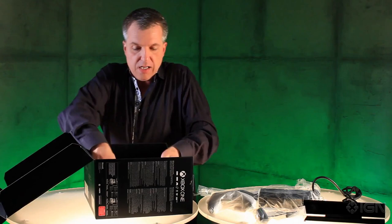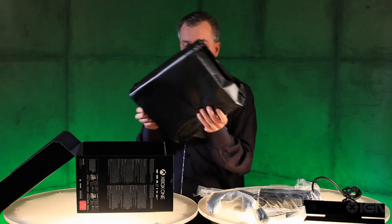And then underneath we have the beautiful console, all wrapped up, waiting for you to take a look at it. Are you ready? Take a look at this.